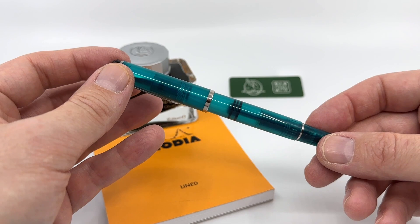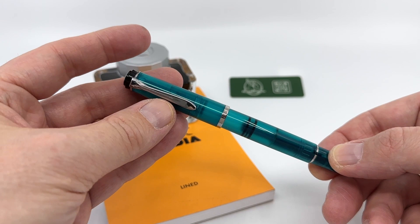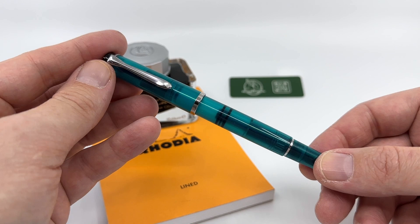Overall, this is a good dependable workhorse pen. You put it away for a bit, pull it out, and it's still going to write. Not that you should leave it inked for long periods of time, but generally these do resist drying out pretty well.